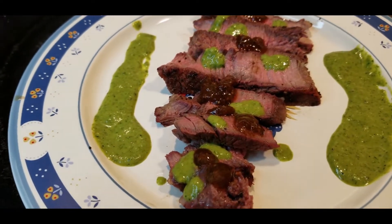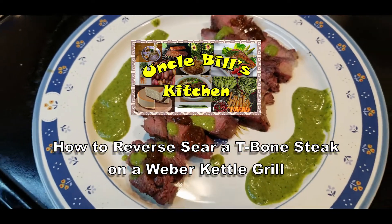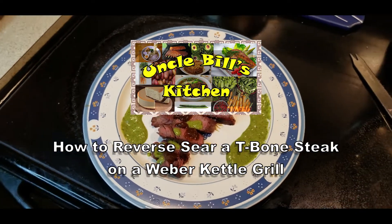Hello and welcome to another episode of Uncle Bill's Kitchen. Today we are going to show you how to reverse sear a t-bone steak on a Weber kettle grill.